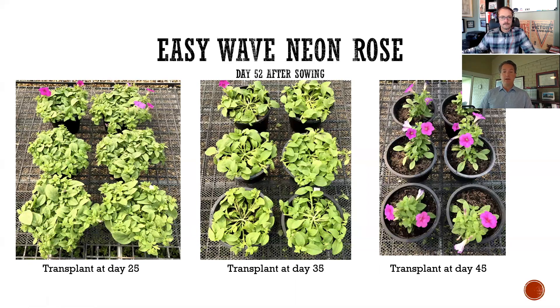A week later, those transplanted on time are coming into flower, and look how robust and filled that container is — that's what we want. Those that were day 35 didn't look too bad a week ago, but now another week out, we can really start to see the development delays, and it's really going to affect our finished crop time and finished crop quality. Those transplanted at the latest — we're just going to struggle to get those caught up. They're going to need an additional two to three weeks beyond what our other crops need. Getting root bound, getting disease, getting behind nutritionally — there's a cost. And that cost lingers in slow crop development for several weeks later.